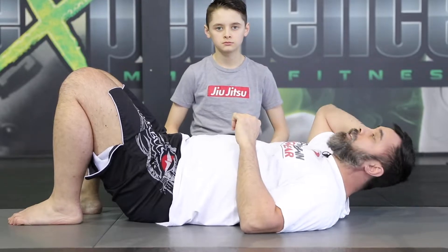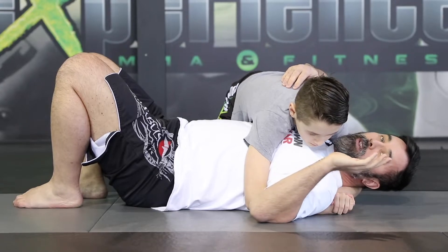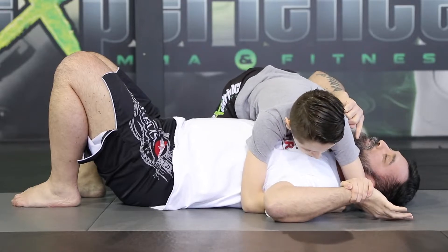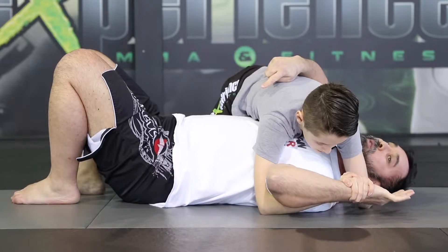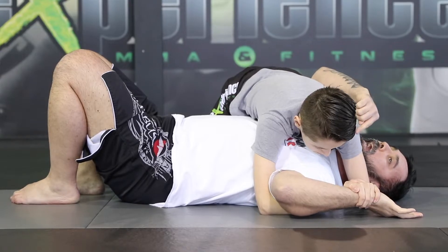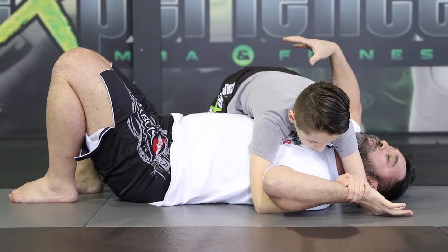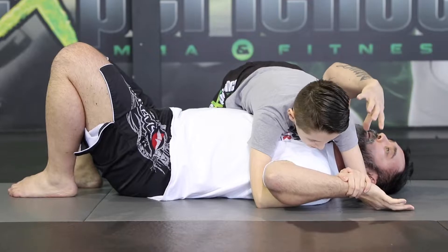Let's move on to the submission attack, which is the shoulder lock. The first one is the key lock, or the Americana. Alex is going to have side mount here — if the arm is dangling, that's the easiest way to do it. He's just going to trap my wrist, make sure his elbow goes to the mat next to my face, and now slide the other arm underneath to trap his own wrist. He wants to ensure my hand stays flat against the mat. It's very important — look at the angle — I'm boxed in. Boxed in on this side, meaning I can't move my body because his knees are tight and snug against my body, and boxed in for the attack where the arm is located.